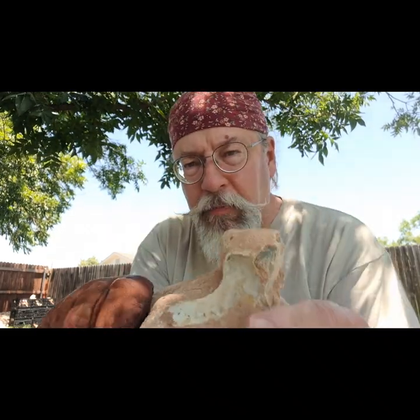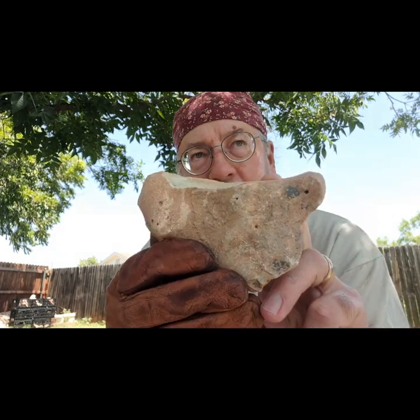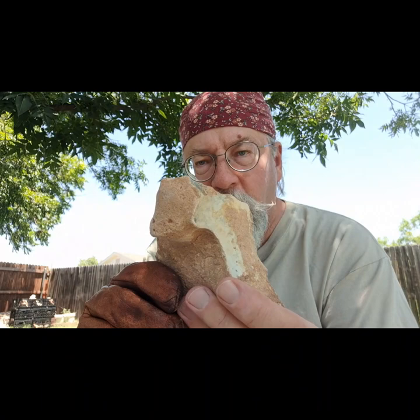Welcome to the channel. I'm Paleo Ken. I've got a small piece of Edwards Plateau nodule that I picked up and I'm just gonna biface it out.